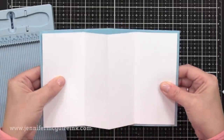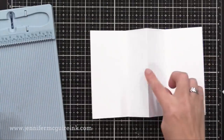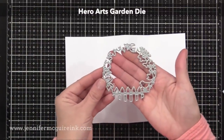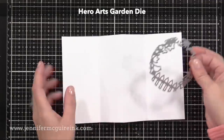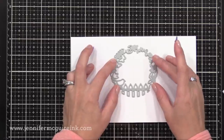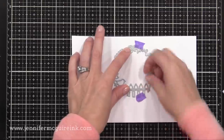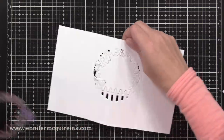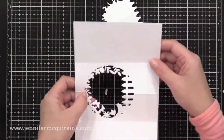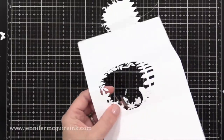Next, we're going to die cut a window right in that pop-up area, right there in the middle. You could use a circle die, an oval die, anything you really want here. I'm going to use this new Hero Arts garden die — I thought this would be really fun for the window on the inside. Just make sure that this die stays in between those two score lines and that you're centering it up between them. I ran that through my die cut machine and there we have our window formed right in that pop-up feature. So our little butterfly will spin inside this window.